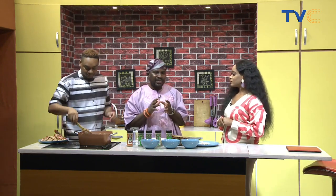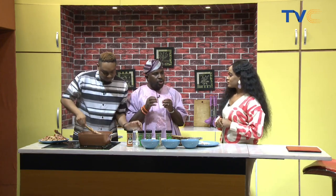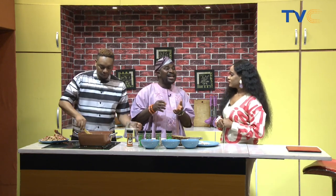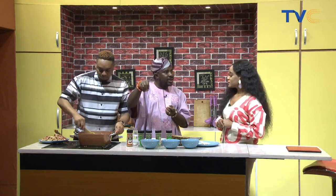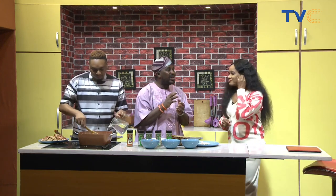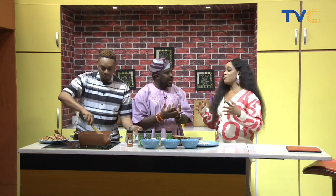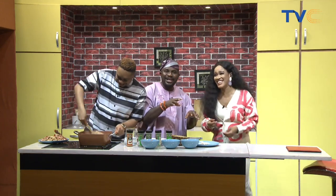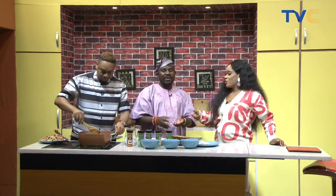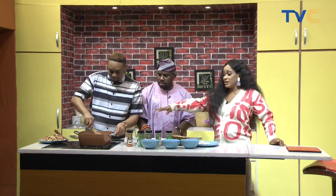Ofada rice has been stigmatized — given the face of a local rice. But don't forget, basmati rice that we see as continental is a local meal somewhere in the world, grown locally there. If we don't popularize and rebrand Ofada rice, it stays stigmatized. The stones and sand are not adding nutritional benefits — it's just a result of the lack of proper equipment that some farmers don't have.